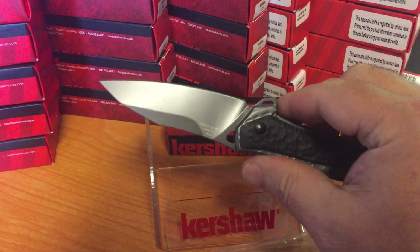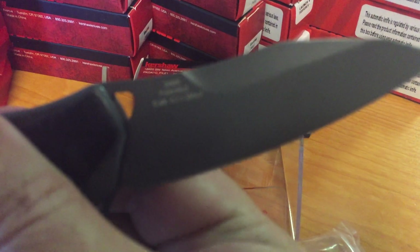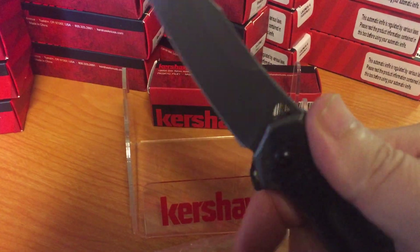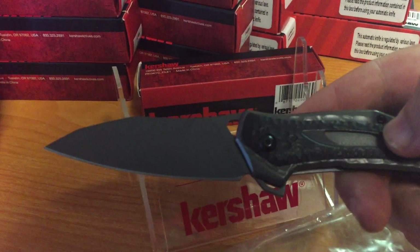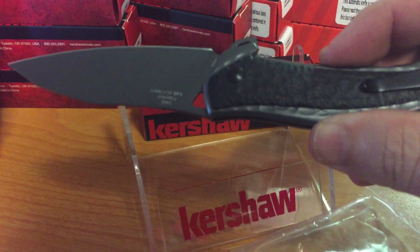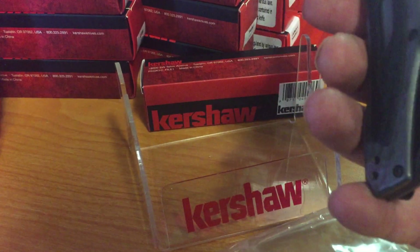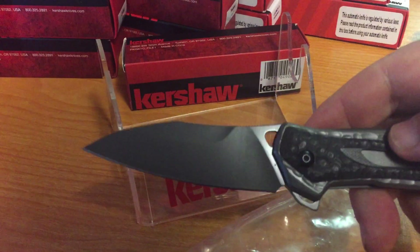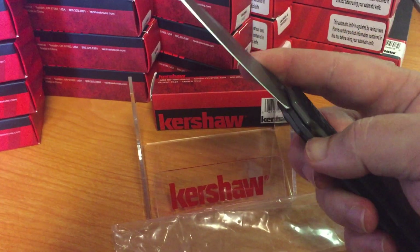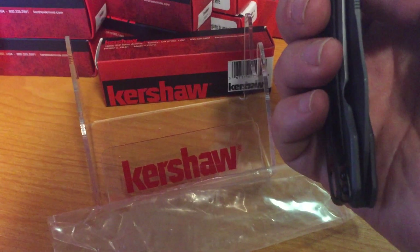Obviously you're buying a China-made knife. 8cr13 is what it is. It's kind of a neat little design, got the Kershaw logo right in there. It is a SpeedSafe — some people don't like them, but that's not so bad. You got your little coating on the blade, everything kind of matches, it's kind of nice. If you're looking to add something to your collection, it's definitely one you want to get. Blade seems to be centered pretty good.